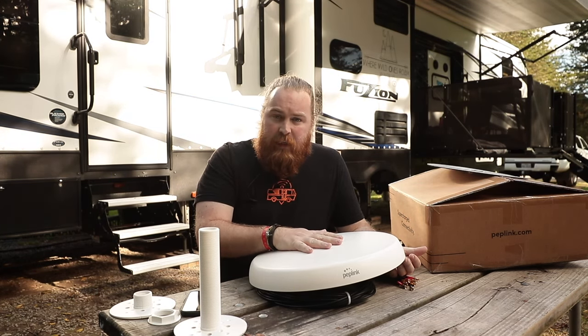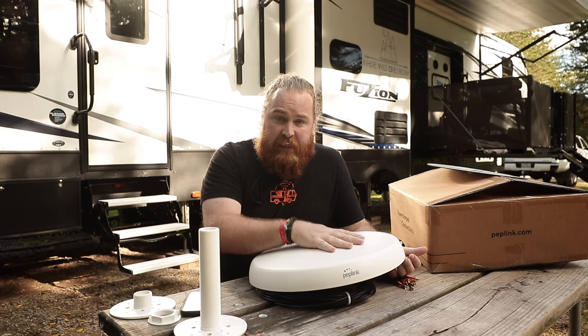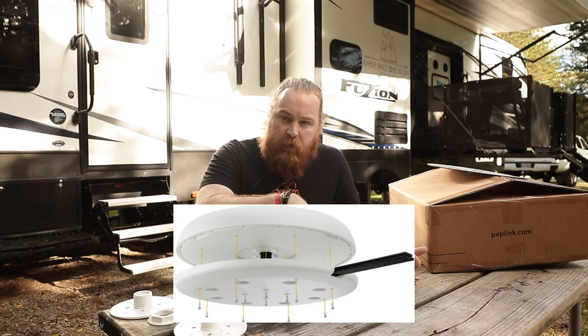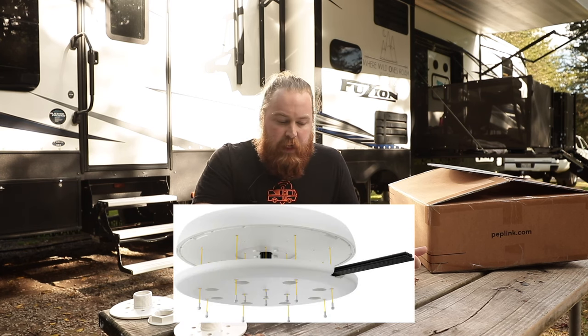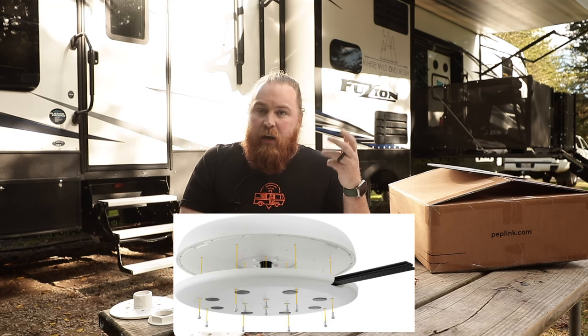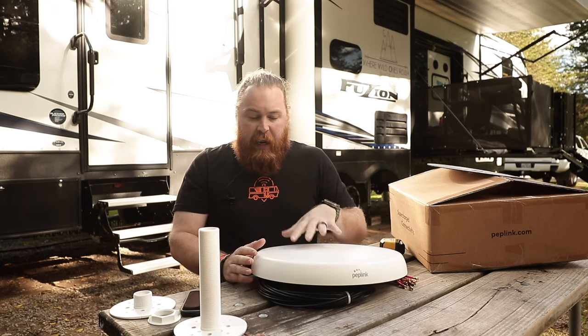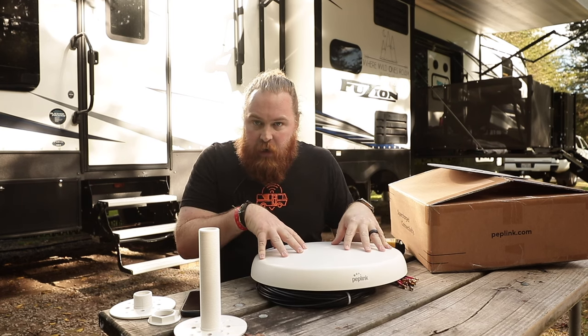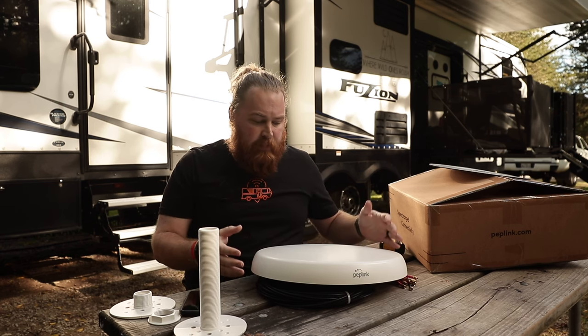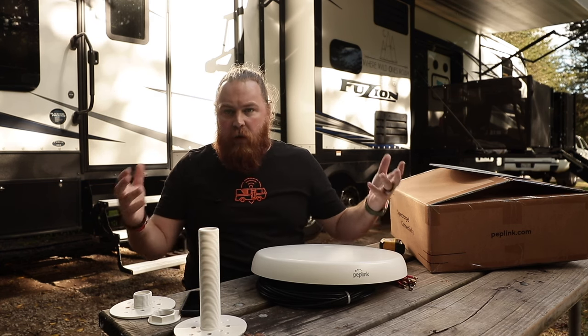That particular mount has two different options. You can just adhere it to your surface using something like Dicor to put it right on top of your roof, depending on your roof type. Or they have a magnet mount option — if you have a metal roof or want to put a galvanized plate up there, you can have it just stick right on. PepWave has done a great job giving us lots of different installation types based on what type of vehicle or RV you've got.